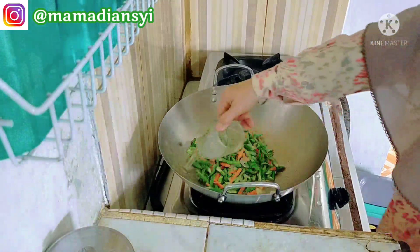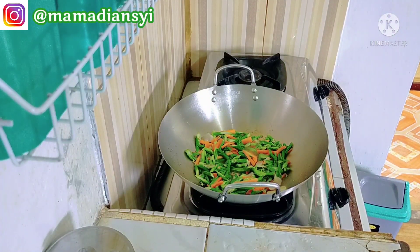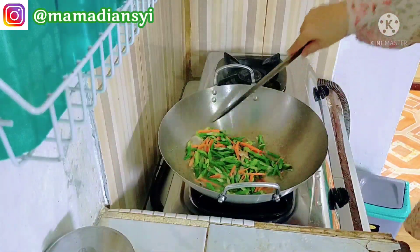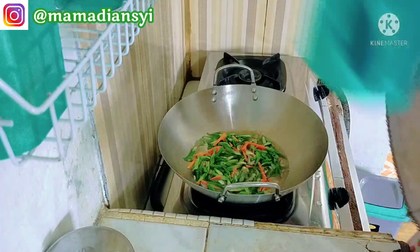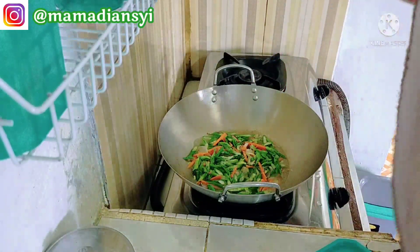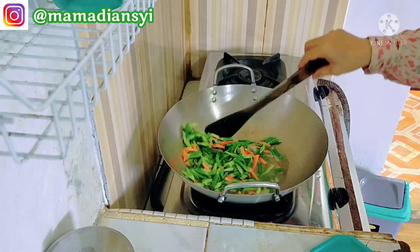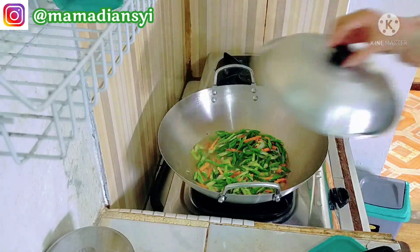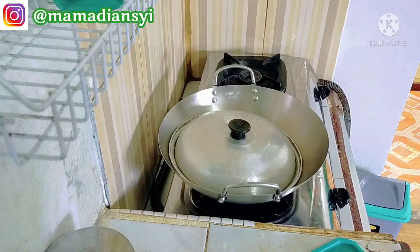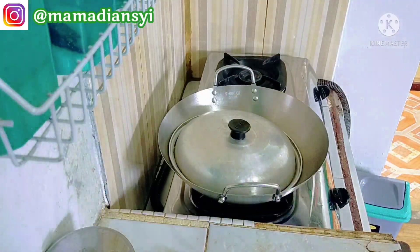Kalau wortel itu selalu ada di rumah, sisa dari jualan, tadi itu aku ambil separuh aja. Untuk bumbu tumis kacang panjang ini seperti biasa: pakai garam, gula, dan penyedap. Untuk airnya itu aku kasih dikit aja, jadi tidak terlalu banyak kuah. Nah ini sangat cocok sekali dimakan beserta sambalado. Aku jarang-jarang numis kacang panjang atau buncis, jadi ini aku termasuk suka. Pas aku makan masih krenyes-krenyes, aku suka kalau sayur itu tidak terlalu lembek. Nah ini aku tutup supaya cepat matang, dan ini sudah selesai aku masak menu harian.